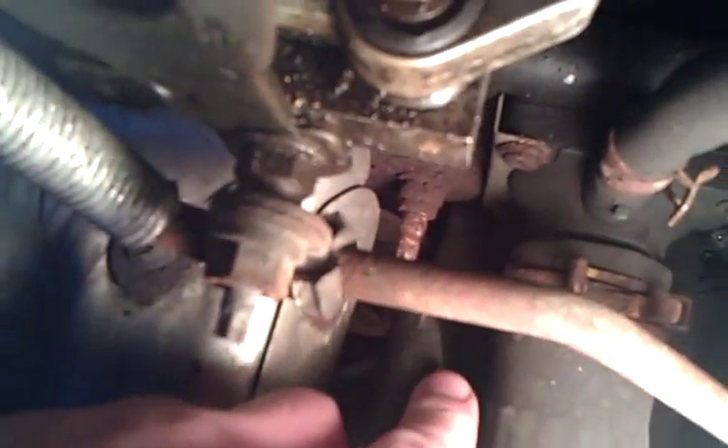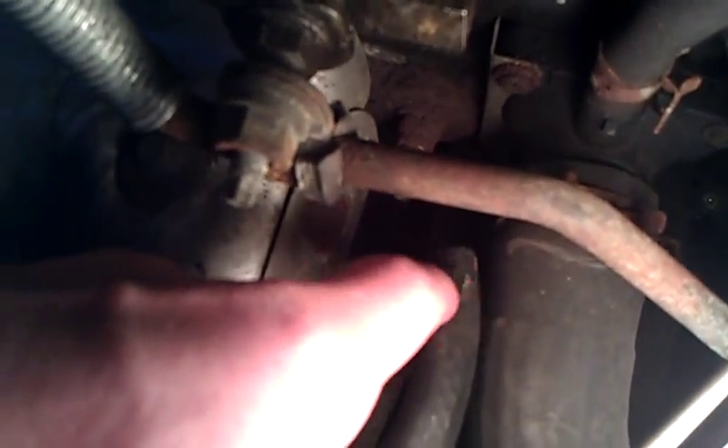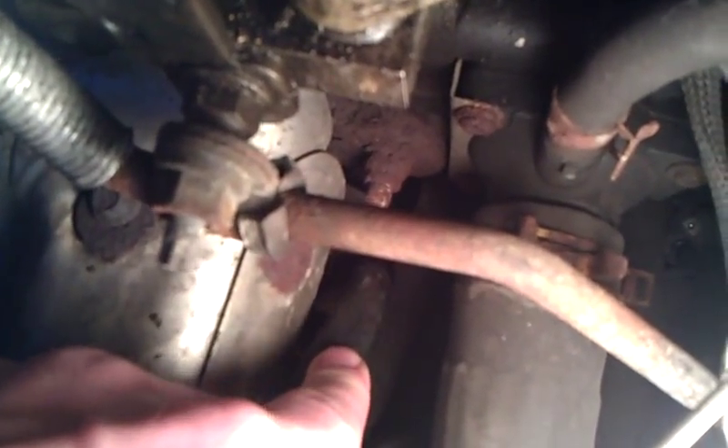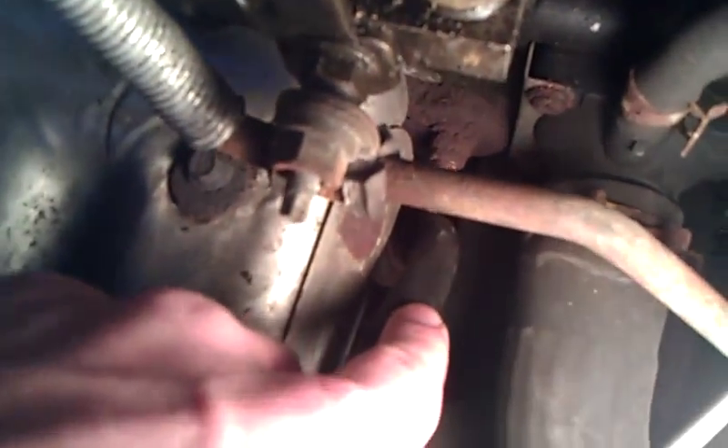This hose is just ridiculous — it's rock hard. I don't think... I mean, I can drive with it, but I think it might be doing something. It's got to do something.